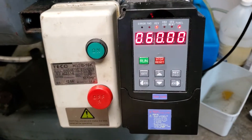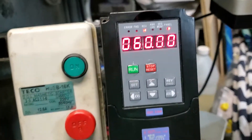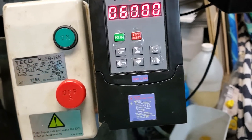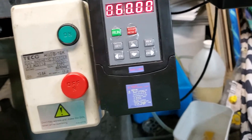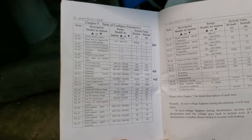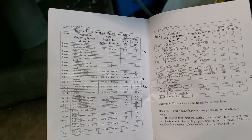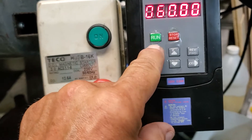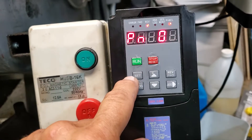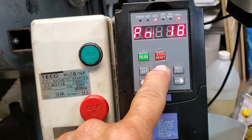Some of them have a speed control knob here as well. The default setting for this came all set to 400 Hz, which was not compatible with my 60 Hz motor. The manual is very basic — pretty much just gives you your configuration parameters. The method of changing these is you hit Set and then scroll to parameter 32.